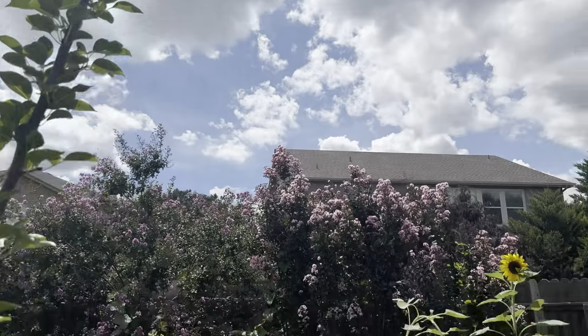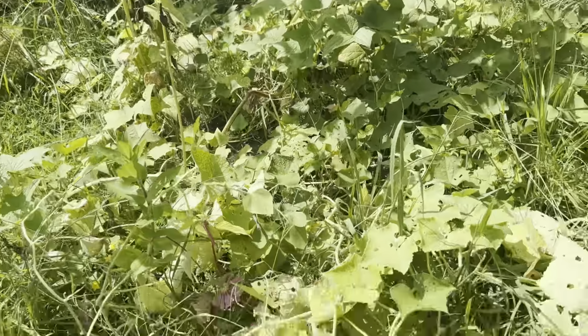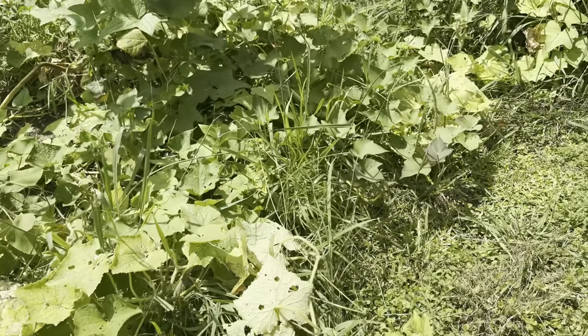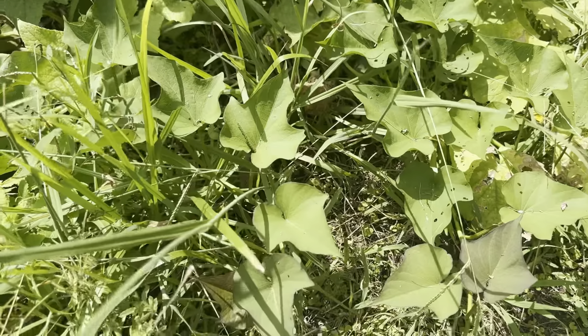Basil plant is doing fine. There's some tomato plants down here. The herbs are fighting for their life. Here's another moringa. I planted about five in the ground. There's one right there.